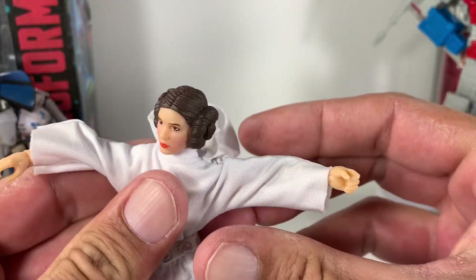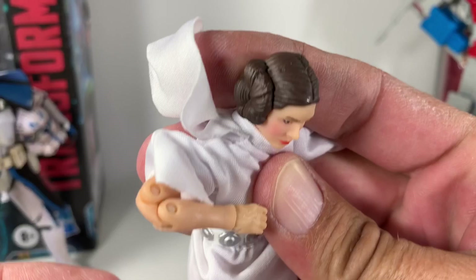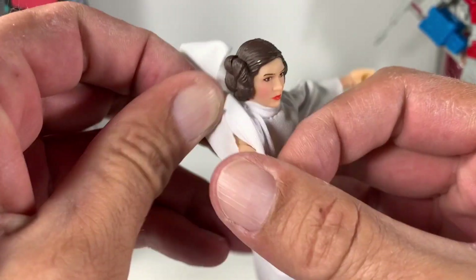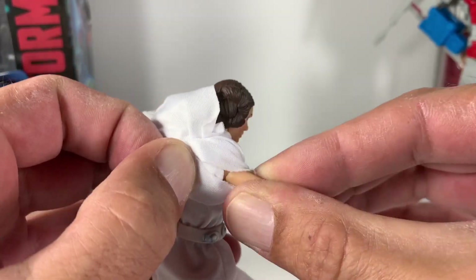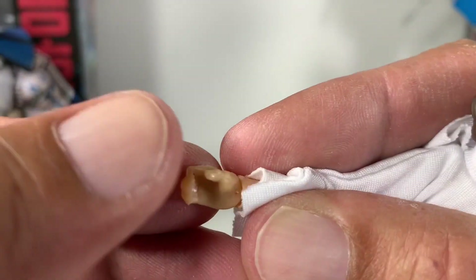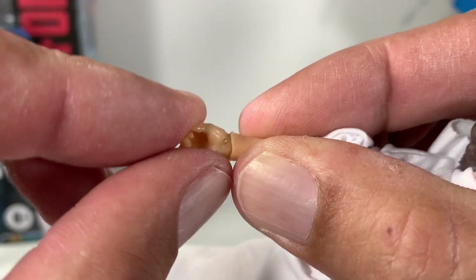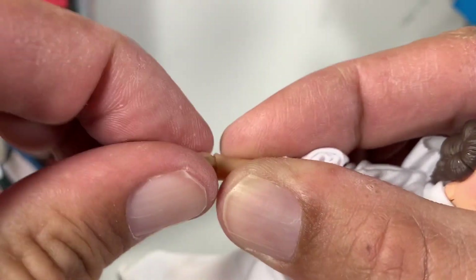Arms raise up really high and she does have a double-jointed elbow. She also has an upper swivel cut. Her fingers are nice and soft, which is cool. She does have a little bit of a trigger finger, and she's got a really nice wrist hinge that bends up and down pretty good and swivels too.